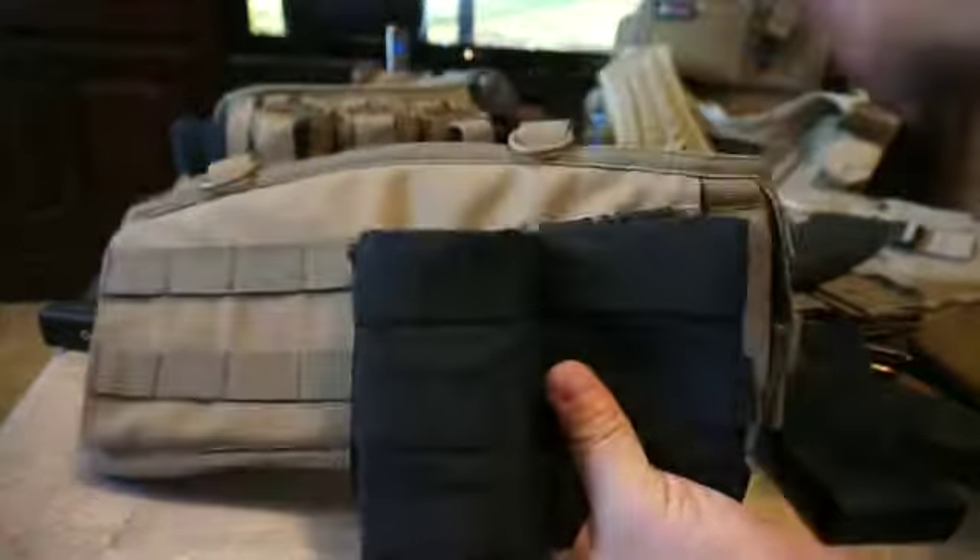It has excellent retention, and you can flip it around to get less retention if desired. You can run any magazine in your pouches now that you've got the MRPKI's in there. Without it, the pouch is going to be sloppy, flopping around on you. With the MRPKI, you've got good retention — it's not flopping, not sliding out when you hit the deck or anything else. It's going to stay in there and have good positive retention for you.